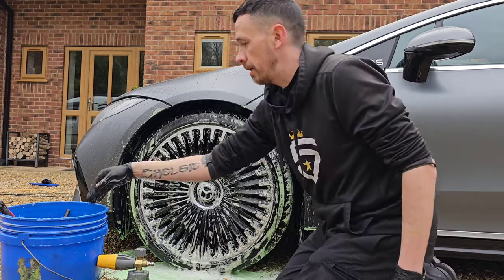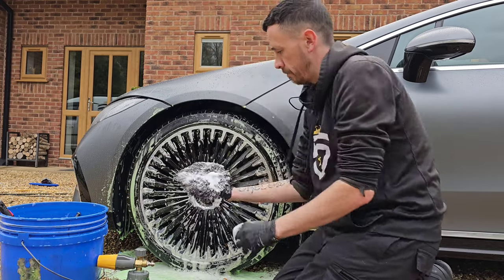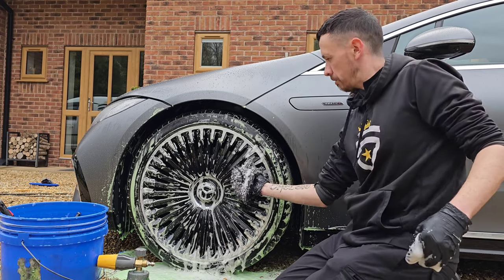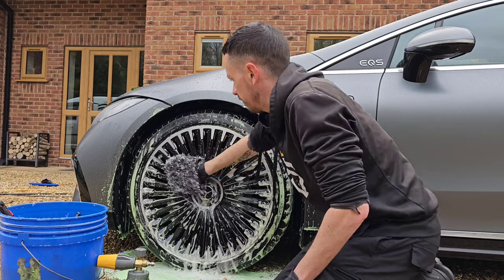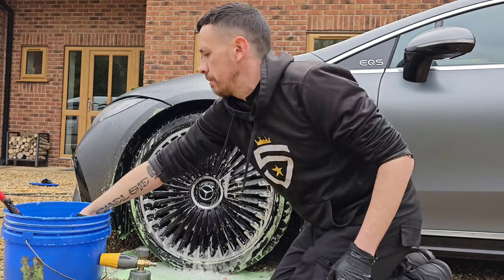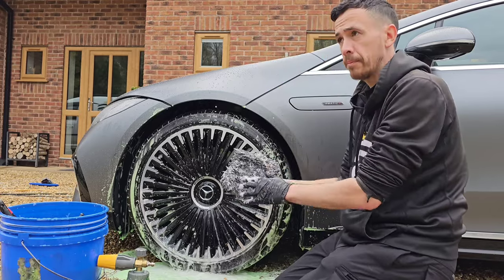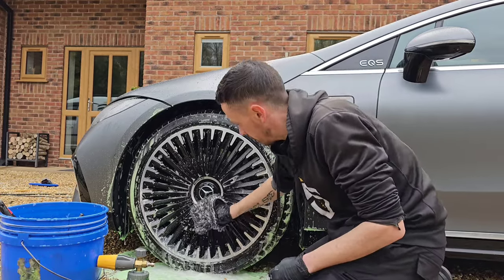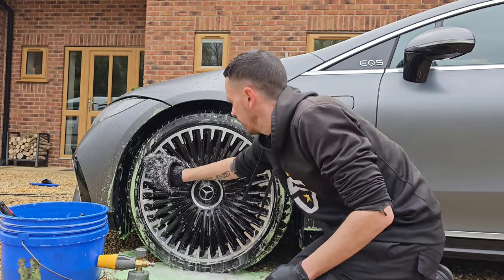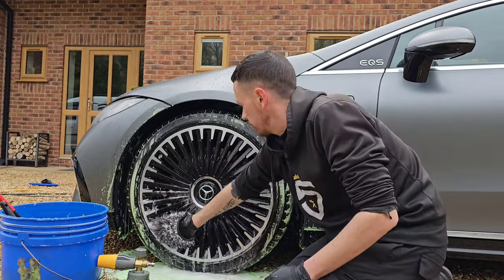Now I've done the brush part. Next, I get a wheel mitt — usually I'd get behind the spokes, but obviously I'm not going to be able to on these ones. I'll give the faces a final wipe down and clean, dipping all the time. This wheel mitt is from the Rad Company — they do some great products: all the plush towels, etc. Check them out, and if you use code 5 star you get 15% off all their products too.